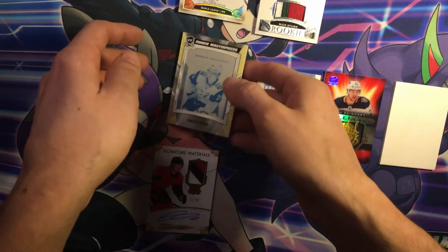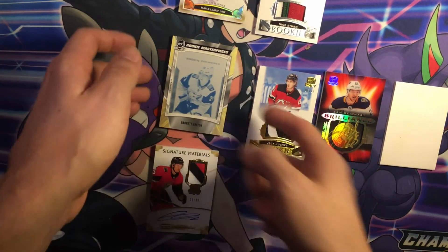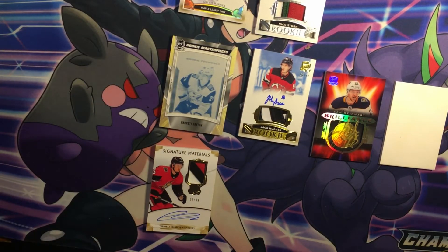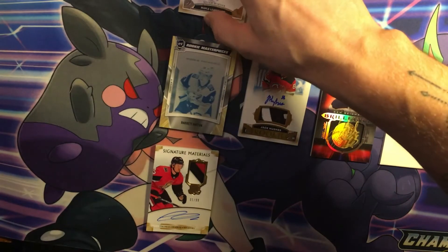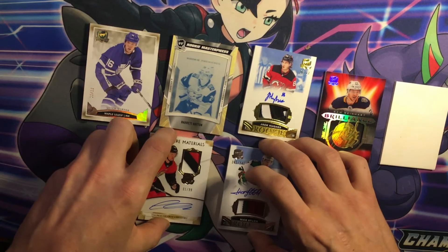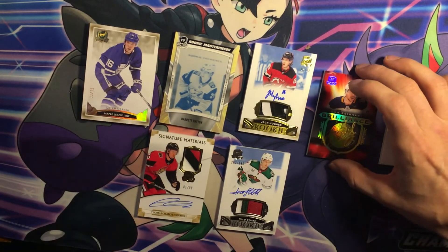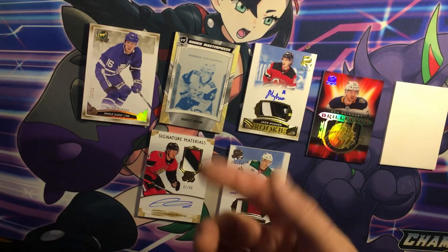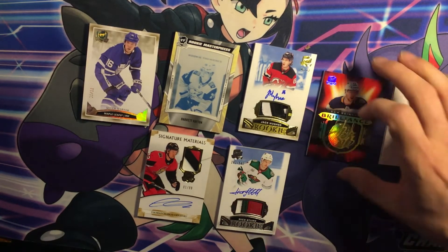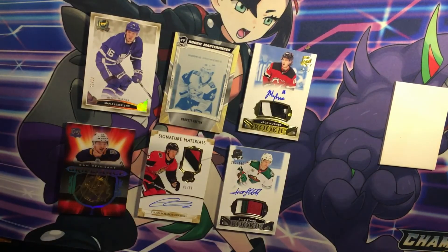I'm happy with this box. Mitch Marner 11 of 12, Jack Hughes, Thomas Shabbat, we got a printing plate, we got a Nico Sturm — let's put that Brilliance there. I'm happy with that. Nice box. Lovely. What a beauty.